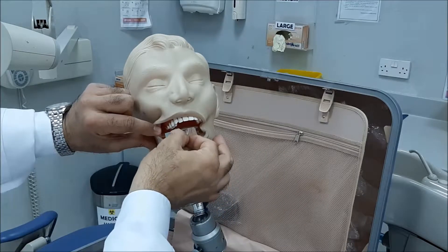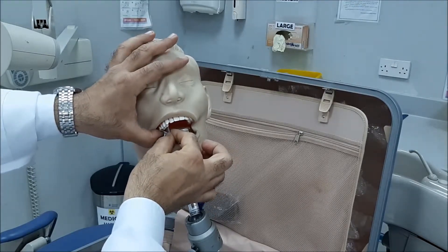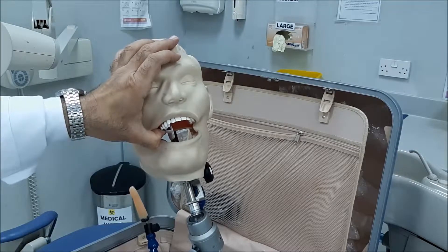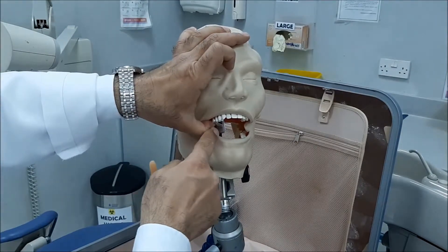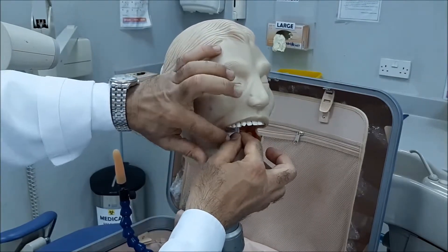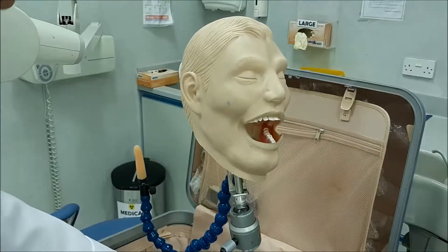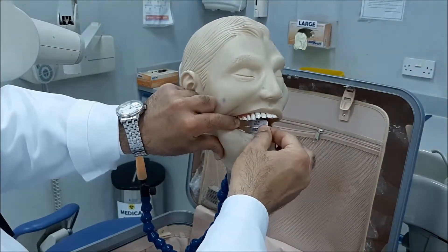Once I reach the second molar tooth, I will ask the patient to bite. I'll place the tab — this is the first molar — now the patient is biting on the second molar on the tab. So, second molar — this is the second molar.